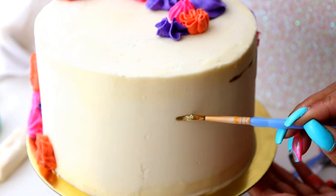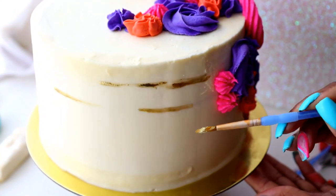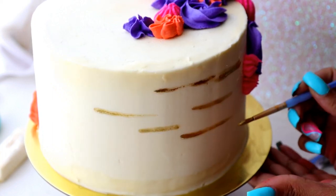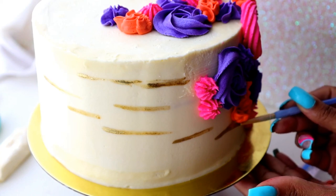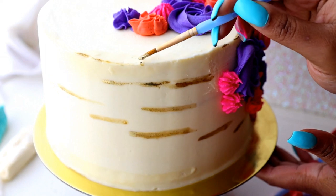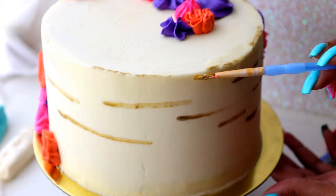This cake is going to have some gold because Encanto is loaded with gold. I have my Roxy & Rich brand luster dust, which I mix with a little bit of vodka and a paintbrush that I only use for cakes. I'm going to make some strokes of gold onto the cake, and that's going to fill in the other half of the cake.